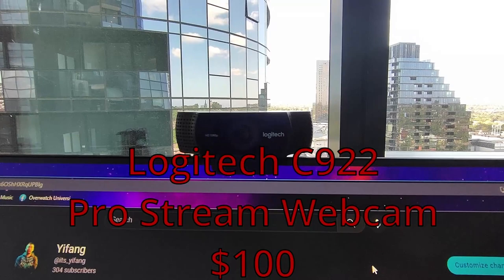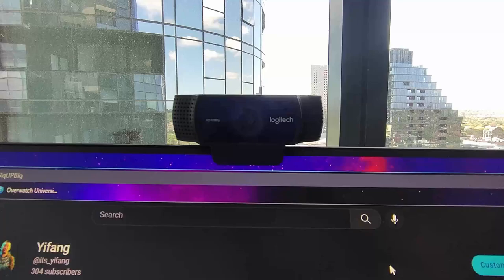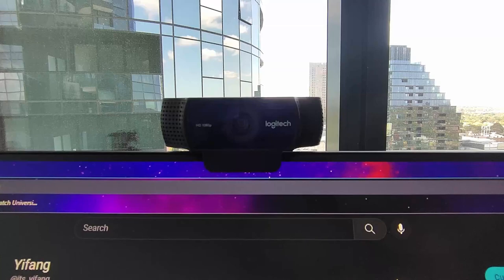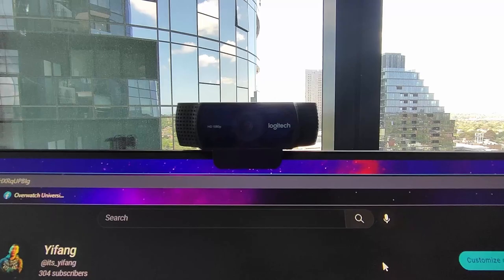This is a Logitech C922 Pro Stream webcam and I've had it for over six years. I got this back in high school — a friend of mine won an esports competition and I won a different one, and we did a trade because he wanted what I had and I needed this webcam. I had won like a mouse and mouse pad but those were useless to me since I already had them, so we did a trade. I've kept this ever since. Maybe in the future if this channel does really well I'll invest in a full camera instead of using the phone to record.